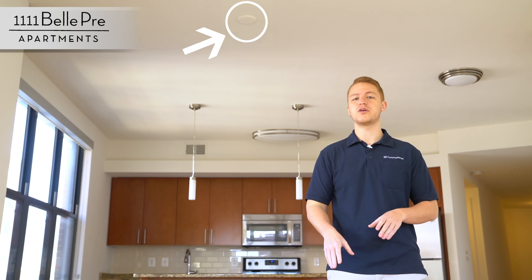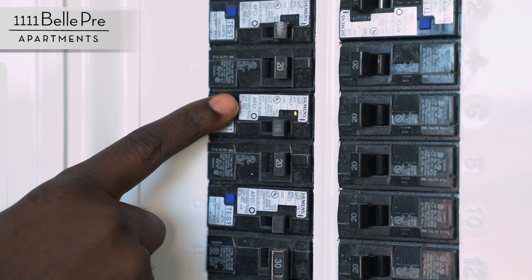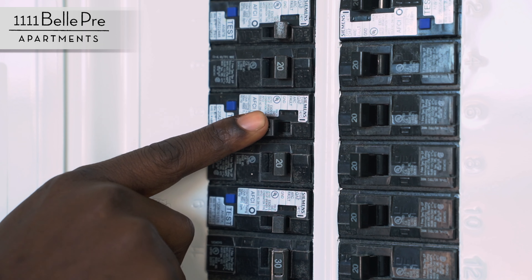Here's the breaker box. It supplies electricity to all your outlets in the apartment. Should any of them trip for whatever reason, here's how you reset it. This is what it looks like when the breaker is tripped. To reset it, simply push it back and then push it forward again. When it's tripped, you cannot reset it by going forward — you have to go back and then forward to reset it. Should you need to turn your breaker off to work on anything, you simply flip it and it's off.